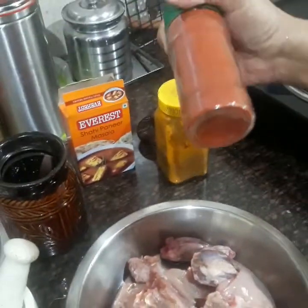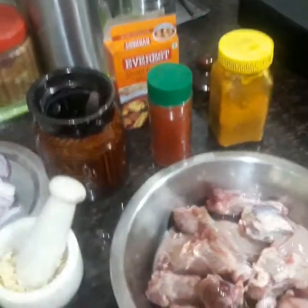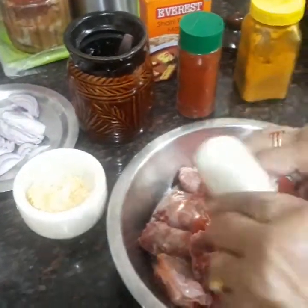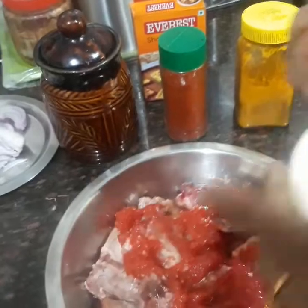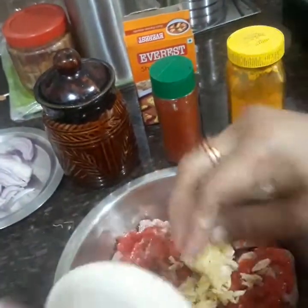I've taken Kashmiri red chili powder, haldi powder, and salt. First of all, I'm going to add the tomato — I've added the tomato — then the crushed garlic.